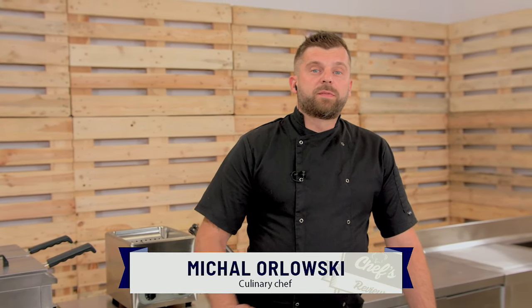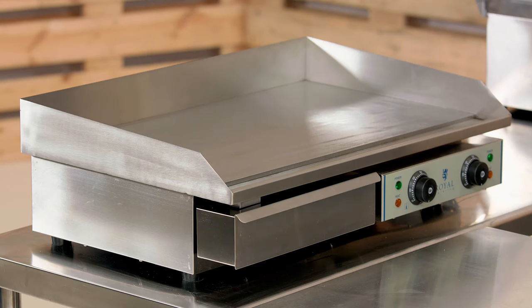Hi, welcome to Chef's Review Q&A. I did find a lot of questions for this particular grill from Royal Catering, so I'll try and answer them all.